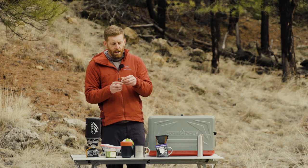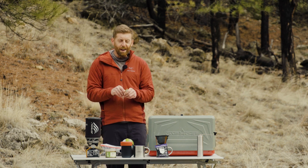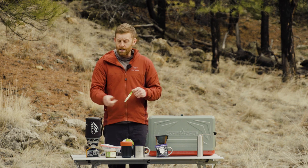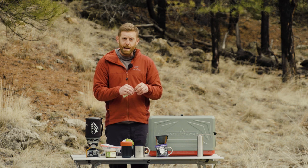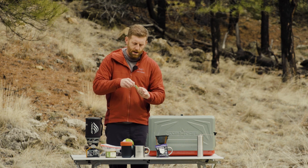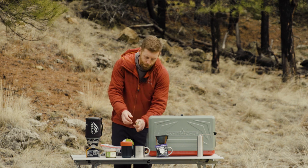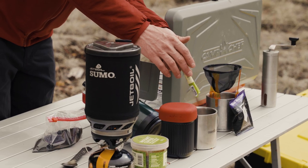One thing I recommend — it's a simple thing to overlook — is putting the coffee in your cup before you add the boiling water. The reason for that is once you add the boiling water, it'll be steaming, and that steam will actually collect around the little edge here and make it really hard for the coffee to exit the tube. So if you put it in first, you'll save yourself some aggravation.